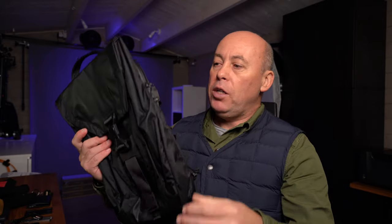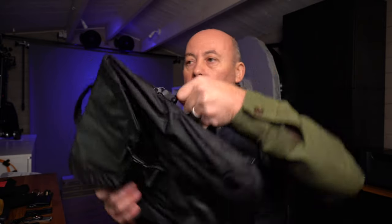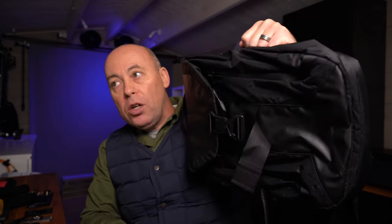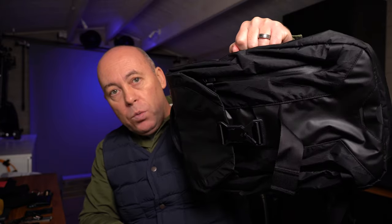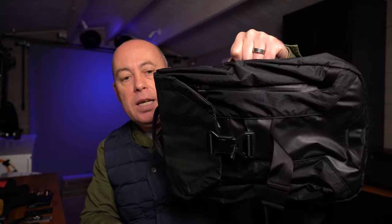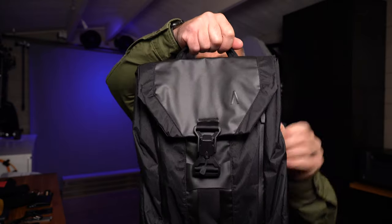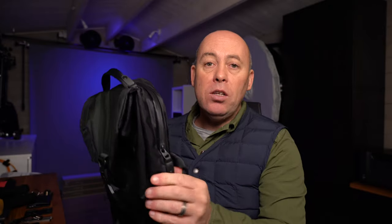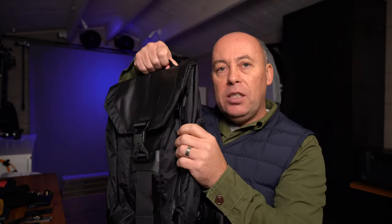Looking around the bag — before I show you what it looks like on — you've got a handle here so you can hold it like a briefcase if you're walking around. You've got a handle on the top and also a handle here as well — that's three handles all around the bag. If you travel a lot and throw it in the overhead locker, no matter which way it goes you can grab the handle and pull it out.